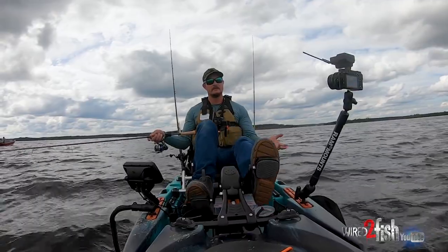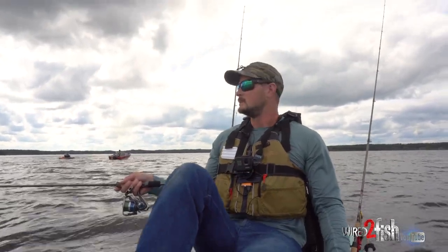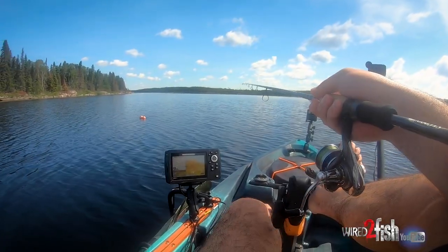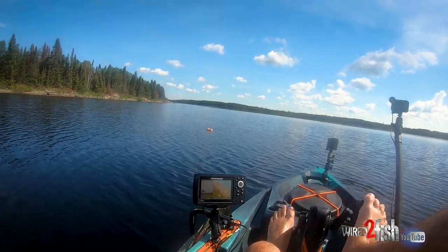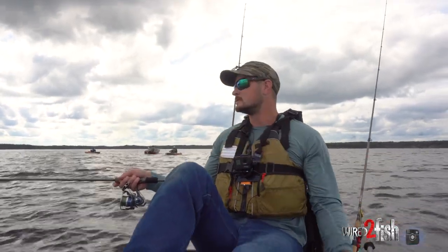That's why it's really important to have a rod like this — 7'3", medium light. The tip's fast but it's really light at the tip. The importance of that is the fish pick up the bait and do not realize there's tension on that jig right away. So that gives you some time to let the fish eat it, drop your rod tip back, and make a good hook set.